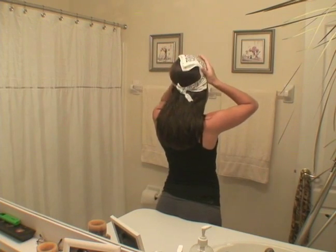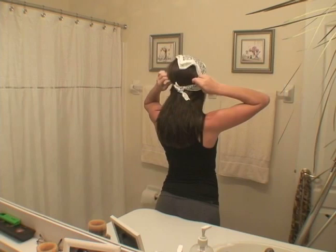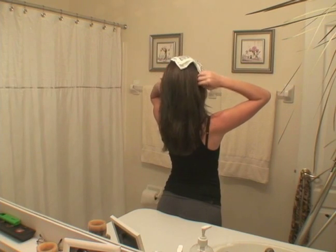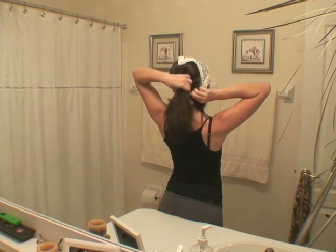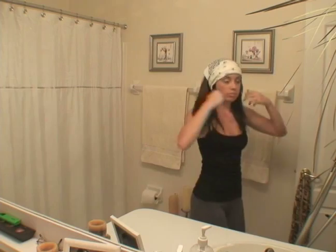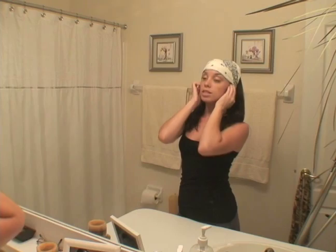And then you can wear it like this, but you can also pull your hair out of the back of the bandana like this. And once all the hair is out, you can wear it like this. This is a cute way, if you're not having the best hair day or if you're just going out with friends — it's a cute way to accessorize. Simple, and that's a bandana.